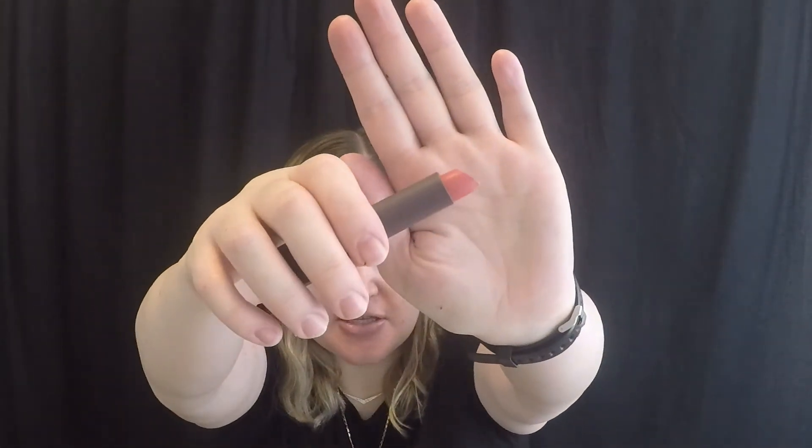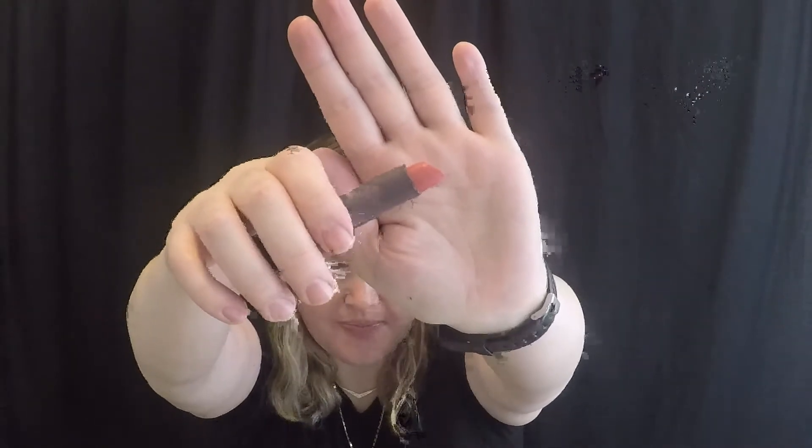The last one I have is Sunset Cruise. Let's see what Sunset looks like. Okay, Sunset is pretty pale too, so this looks like it's gonna look like a nude on my skin.